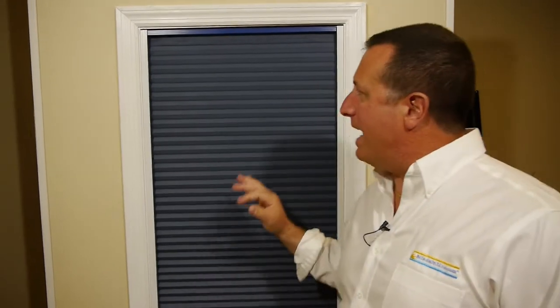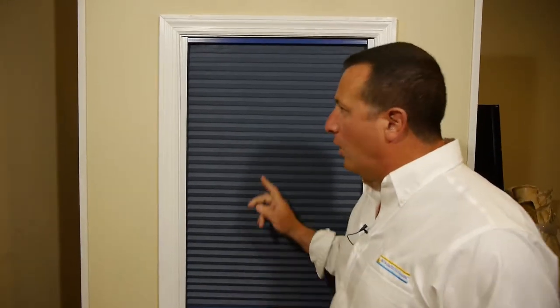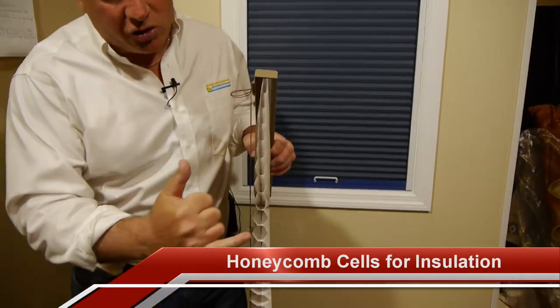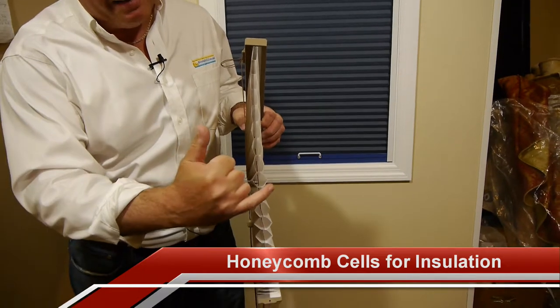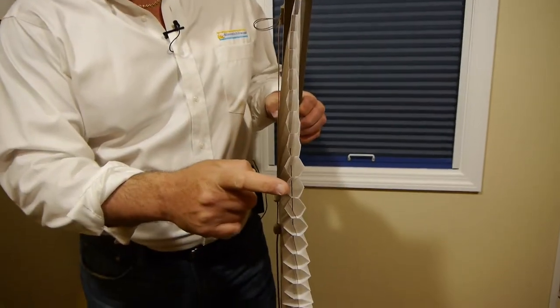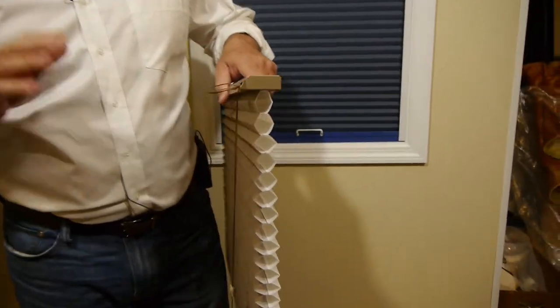I just want to point out a few things about our skylight shade that might be a little bit different than some of the others out there. First of all, our shade is a honeycomb shade, it is not just a pleated shade. Honeycomb construction means that we have a front pleat and back pleat with a pocket of air in the center. That pocket of air in the center is what insulates your shade.